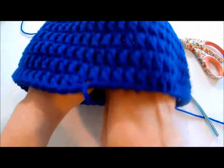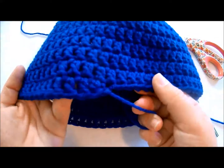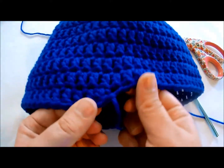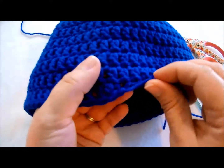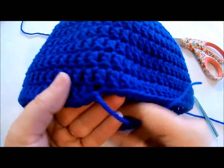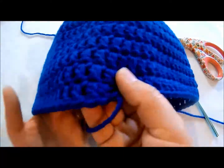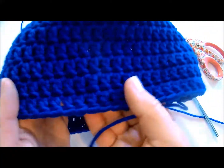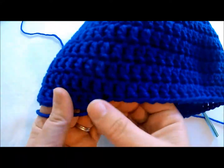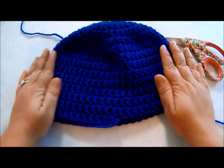Let me straighten it out so you can see how it looks. You could use a slip stitch — there's like a little bit that kind of goes up, but once you sew this yarn in, you really can't see that little bit. You could if you want do a slip stitch all the way around the hat, but that's just me. Anyway, that's how you make a slip stitch.